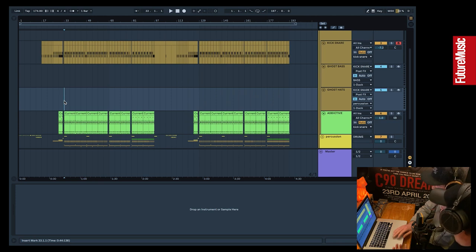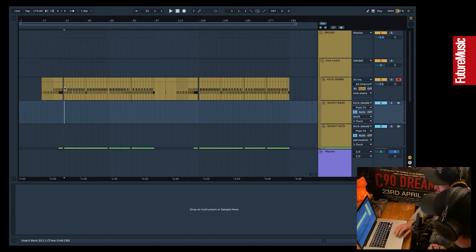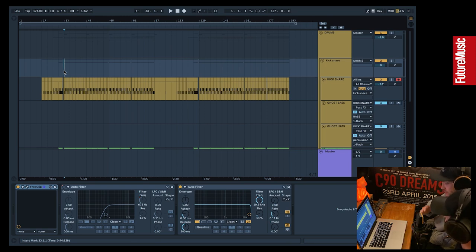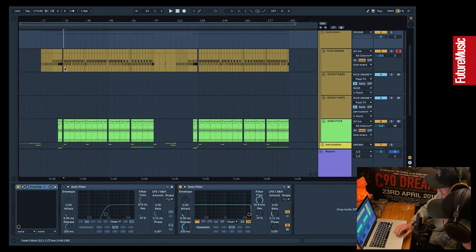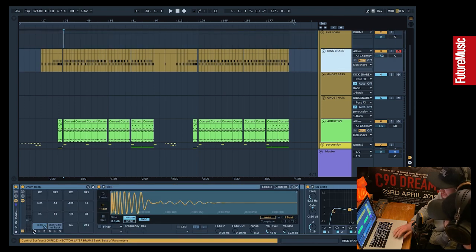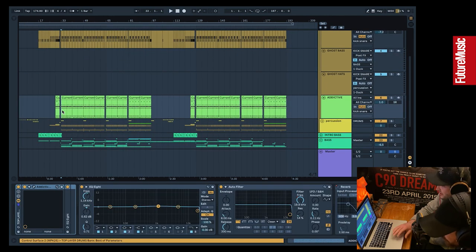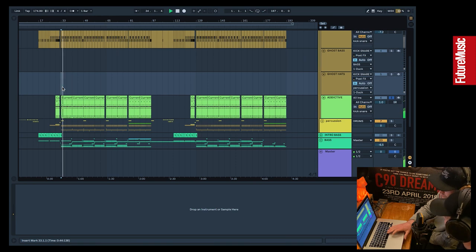You have to be conscious of the sub — you can use sidechaining, volume automation, or whatever — but sometimes if you don't keep that fat body to the kick drum, your track can sound a little light. This track felt like it needed it. A lot of people roll it off higher, but we're old school — we like that weight to the kick when you're in a club and the system's hitting you.